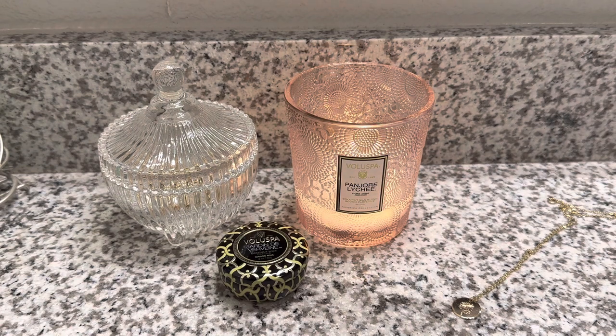Villespa is obviously very beautiful. It is a luxury candle brand and the scents tend to be a little bit more elevated, classy, and sophisticated. They're not your typical bakery or tropical fruity scents that you can find pretty much anywhere. These blends tend to be more special, kind of like Nest New York has special blends as well. But let's go ahead and get into Panjori Lychee.